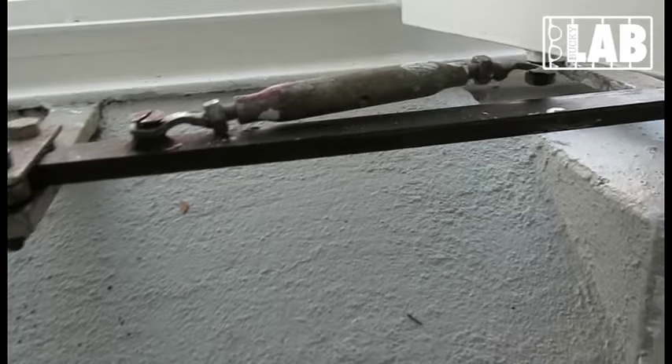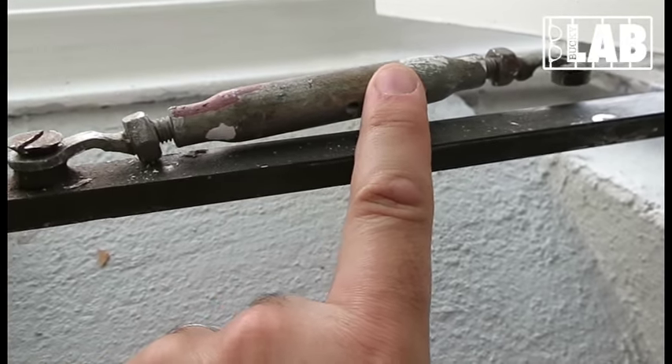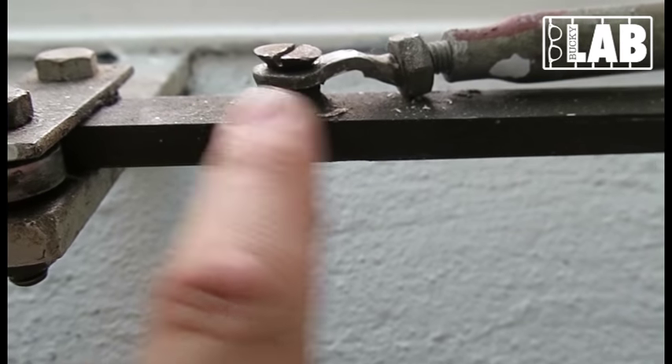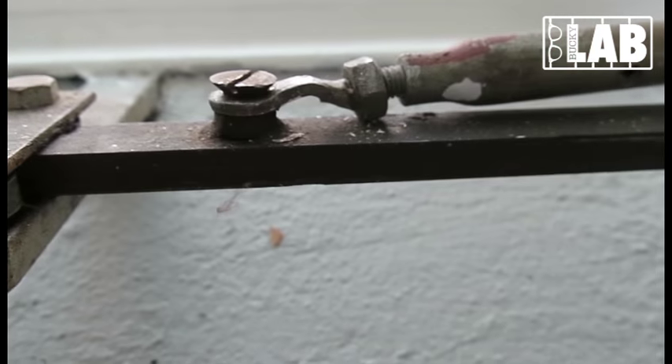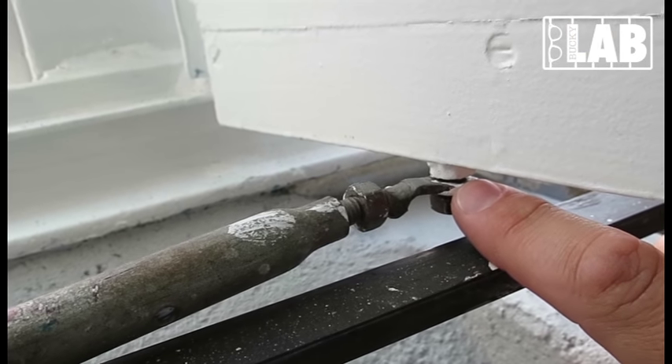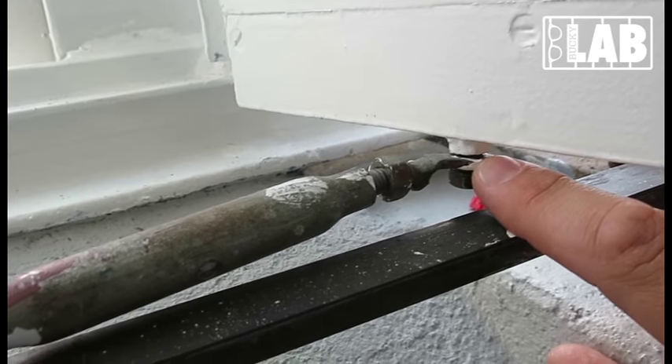To that attached you will see this small arm. The arm is connected via a screw to here — this is a pivoting point and it rotates left and right. And you also see that it is hinged in here where it also rotates, and that makes the pivoting movement.